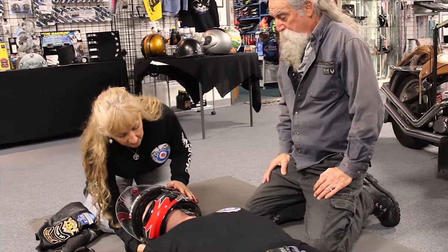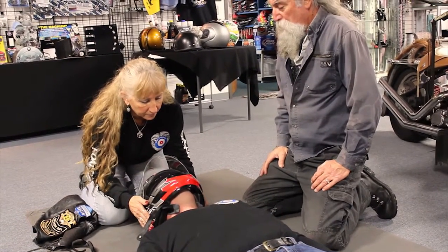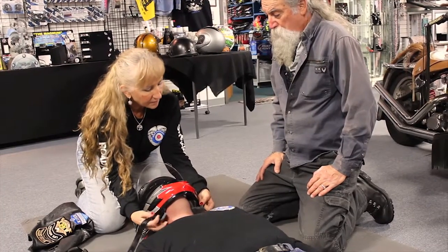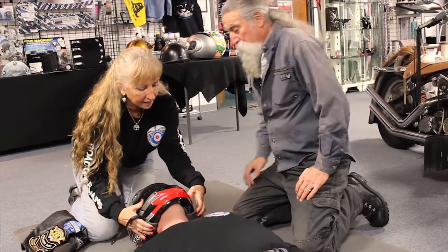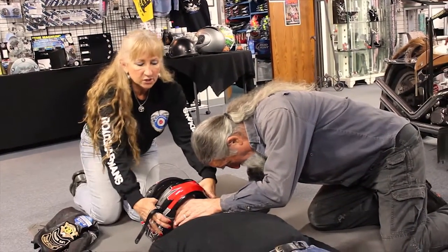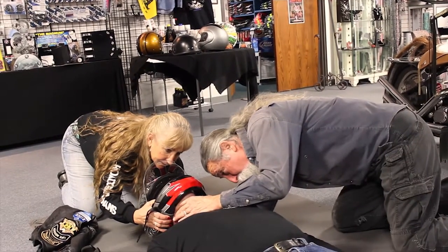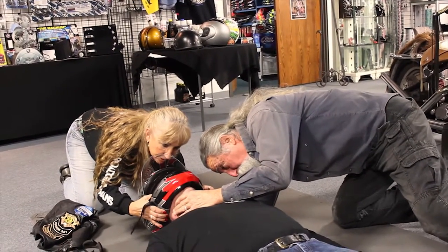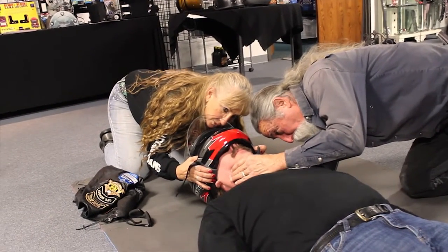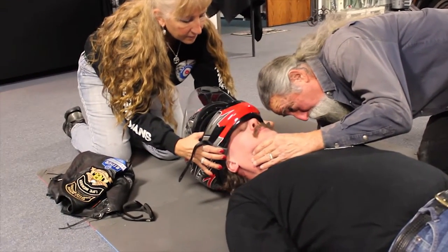I'm going to rotate the helmet into an inline position, making sure his nose is straight with his body. Then Tony is going to come in here and put one hand at the base of the head and the other hand over his chin — not over his neck, but over his chin. The lower hand is actually supported on the ground. I'm pulling his helmet back, watching his nose. Are you ready to accept the weight of the head? Yes.